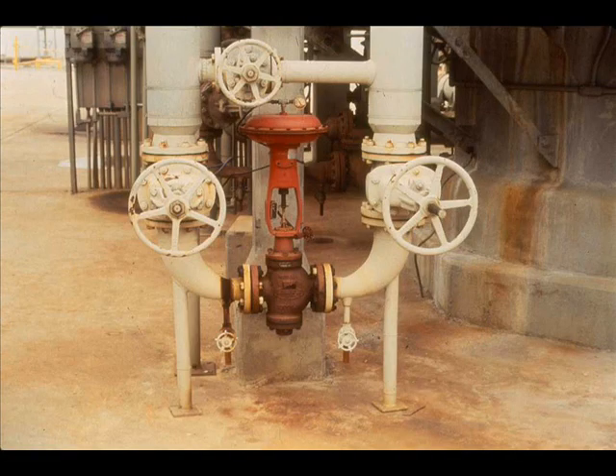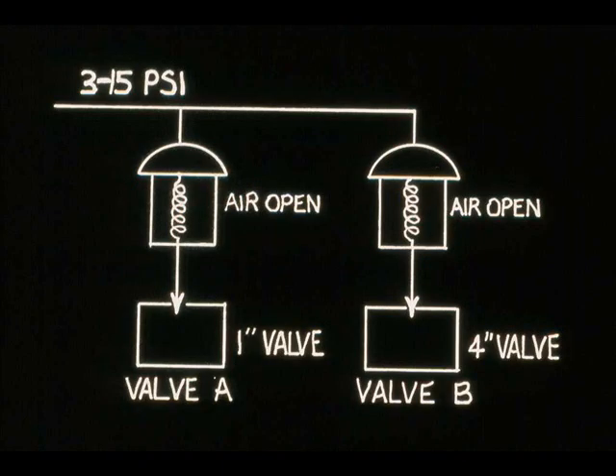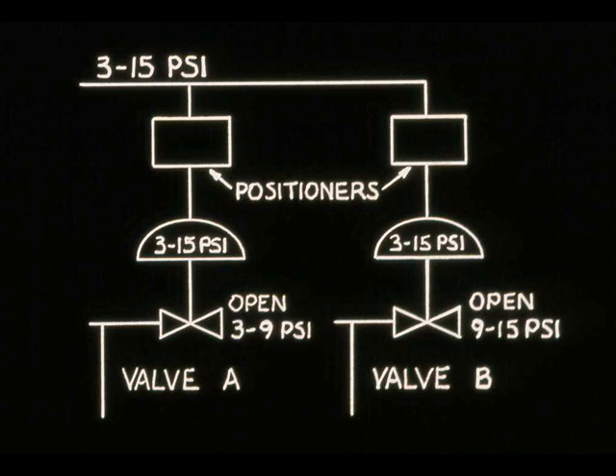The most common range for a control valve actuator is 3 to 15 PSI. In some applications, such as two valves that cover a wide range of flow, it is necessary for one 3 to 15 PSI signal to operate both valves. Valve A should be fully open before valve B opens. This is called split-range operation. It is commonly done with positioners.